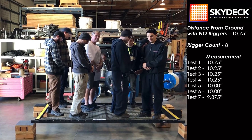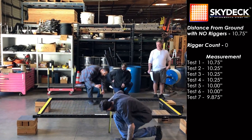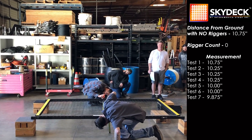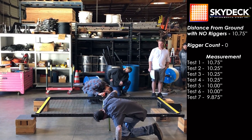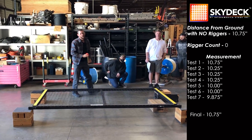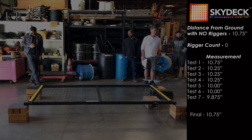Gentlemen, step off. Take a measurement. So nothing bent — we had 16 guys on there static and we had eight guys on there jumping.